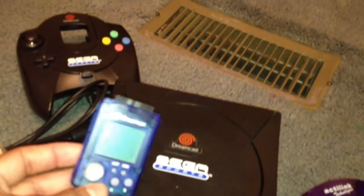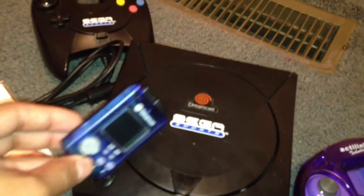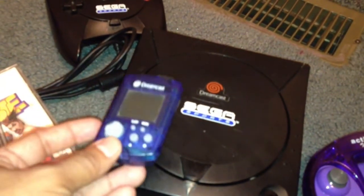I forgot to mention — I also got the VMU. You need that to save your games. It's a little dirty, but I'm going to clean all this stuff up and set it up to play. All right, guys — talk to you later.